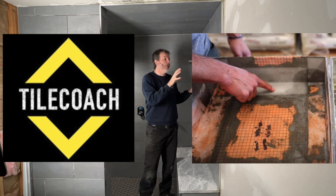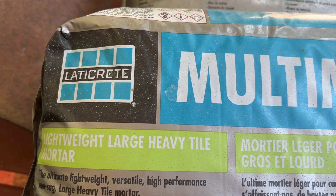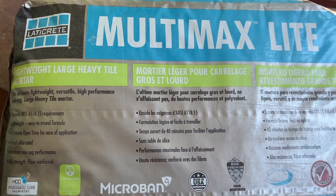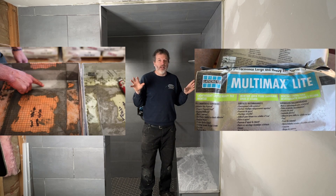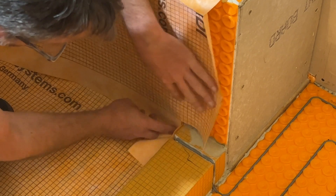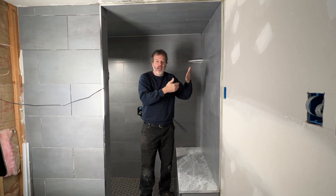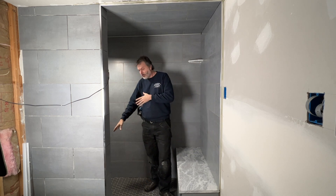I decided to make this video to show how I built this shower so it doesn't leak. Key things: I'm using Multi-Max Light thinset, which is great for bonding these layers together. If you use other thinsets, the water seeps through the layers and gets back behind the waterproof membrane — that is no good. I'm also overlapping the waterproof membrane, the same as if you were doing flashing on the outside of a house, overlapping the layers as they work their way toward the drain.